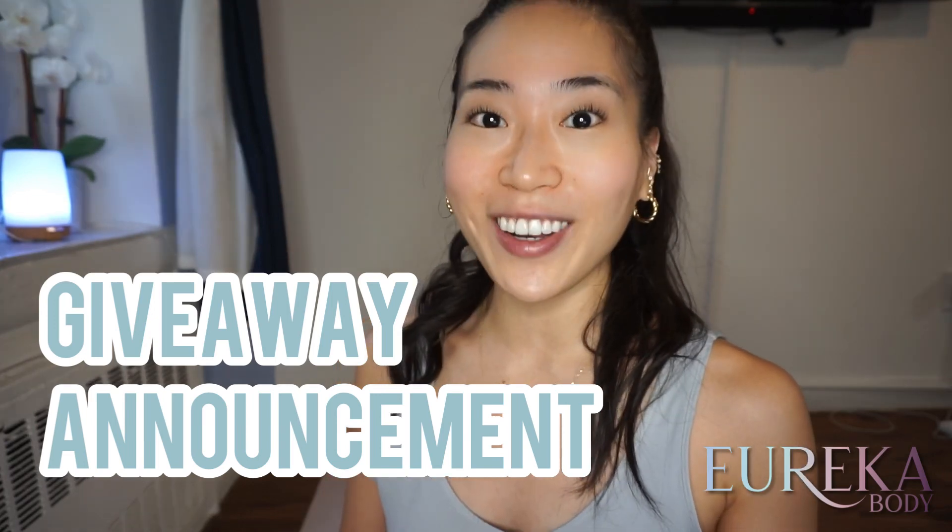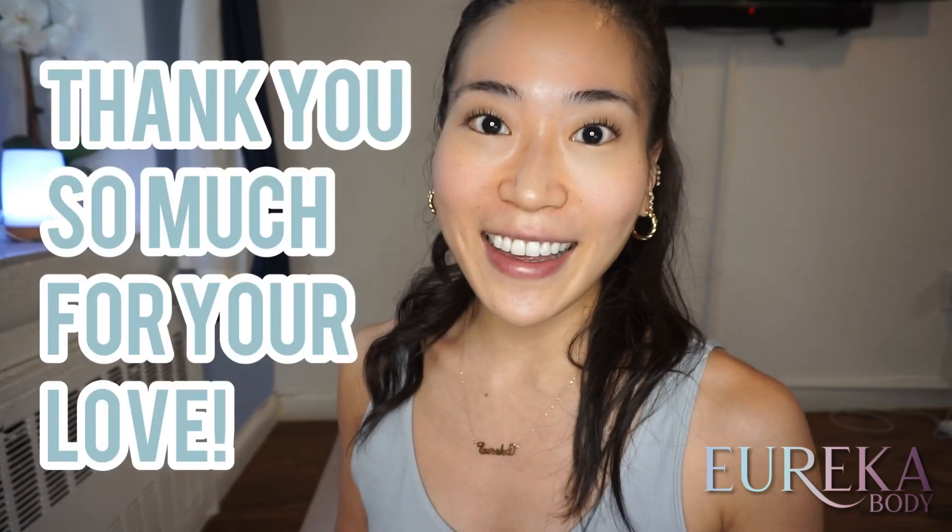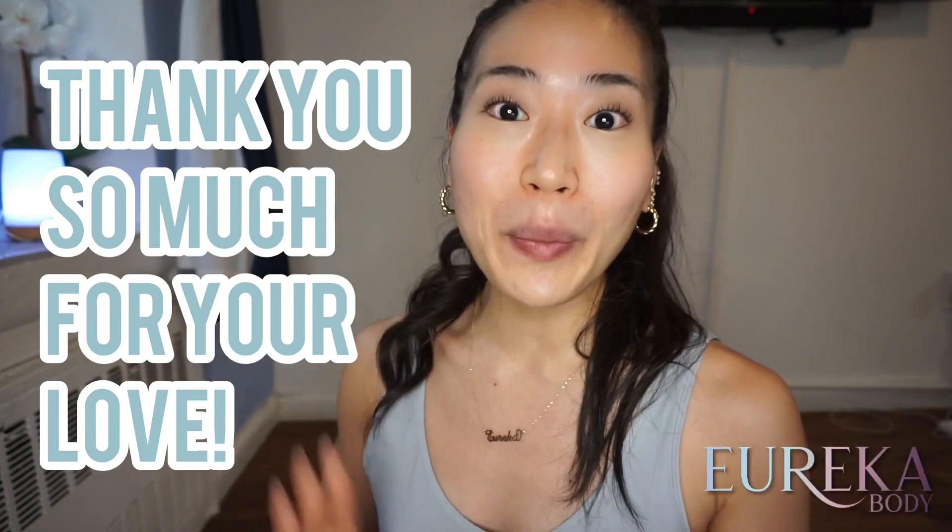Those of you who have been on Eureka Body since my first launch in August this year, thank you so much for supporting my channel and always checking in, giving me comments and questions. I really love interacting with all of you on YouTube and through Instagram. Just as a thank you, I have a giveaway and I'll share all the details, plus a bonus tip on how to enter. But first, let's do a quick plank to get that work in before the fun.